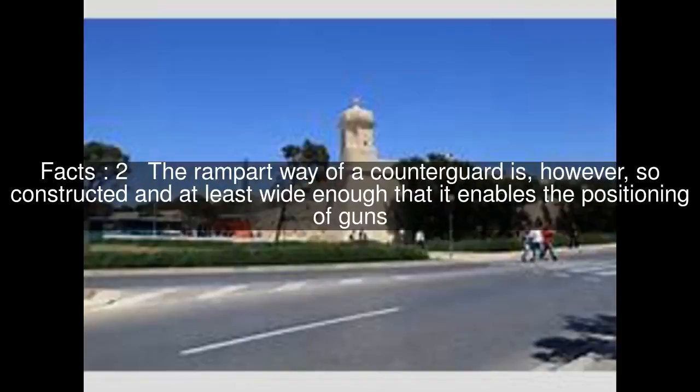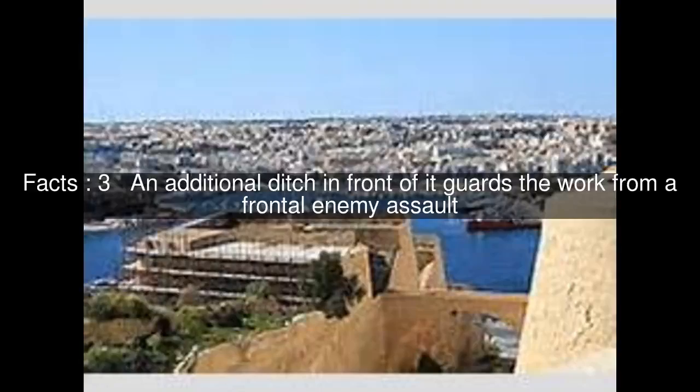The rampart way of a counterguard is, however, so constructed and at least wide enough that it enables the positioning of guns. An additional ditch in front of it guards the work from a frontal enemy assault.